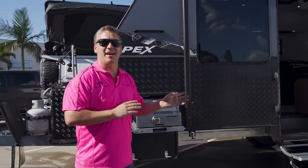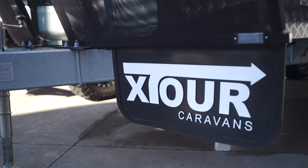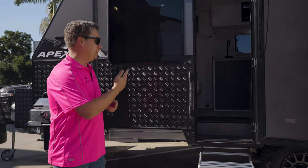Underneath this van is a Cruise Master XT coil suspension kit, and we've got three 95 liter water tanks — two are your normal water, one is drinking water — and then also a 95 liter gray water tank.